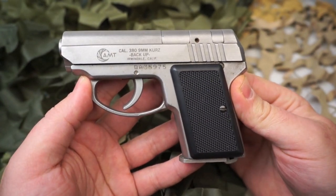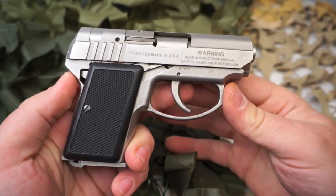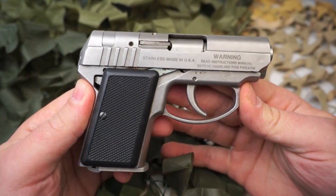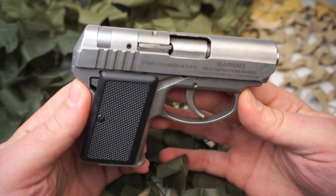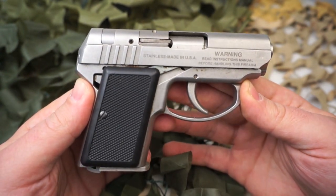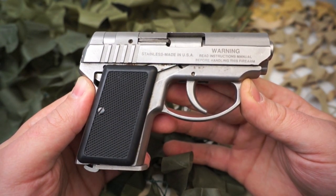The AMT Backup is a very small, easy to carry pocket pistol that is available in 22 Long Rifle, 380 ACP, 38 Super, 9 millimeter, 357 Sig, 40 Smith and Wesson, 400 Corbon, and 45 ACP. Some of the calibers are more rare than others.